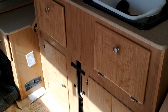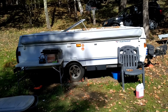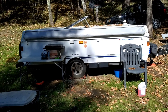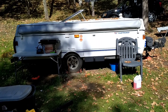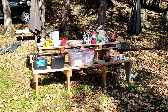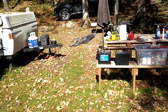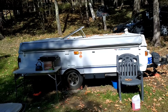All right guys, there it is — camper's all packed up, winterized, and ready to go. It was a great summer, nice weather, no major problems with the camper. I finally got that drain fixed, thank god, and next time I'm just going to fix stuff right away. You can see I've got a big mess over here to clean up — all that's got to go in my car, go home, and get organized.